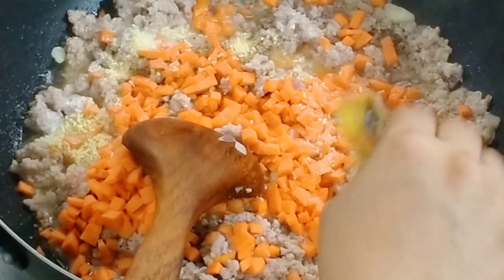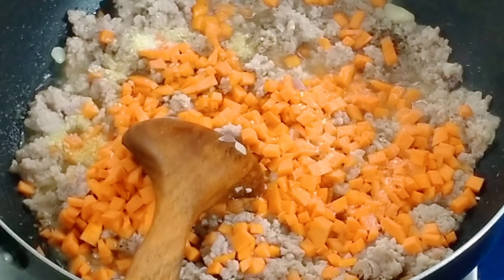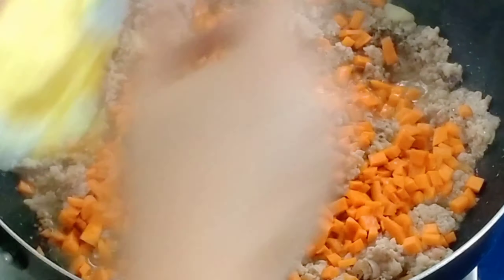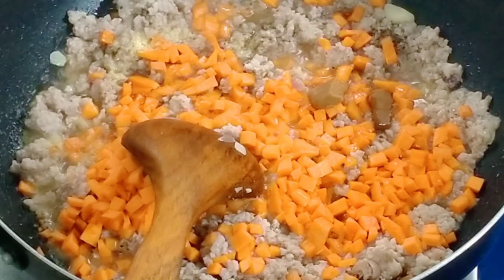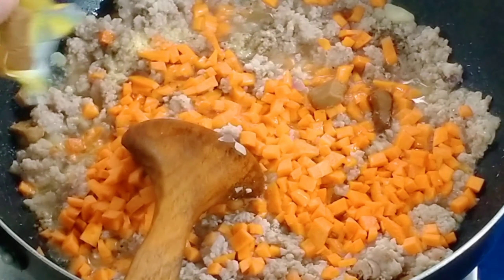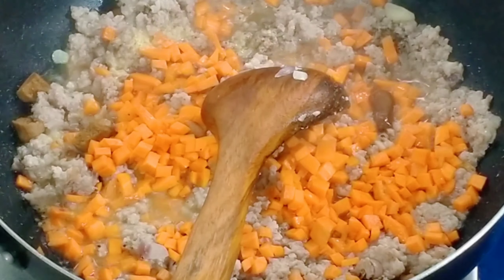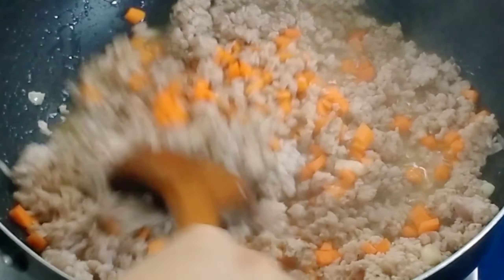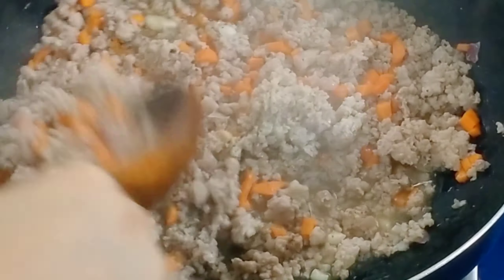Now we'll add our flavoring: Magic Sarap. You can also add Ajinomoto or vetsin, or beef or pork cubes. What I actually use here are beef cubes — chicken, beef, or pork cubes all work — because they make it more flavorful. Maria has already tossed in the beef cubes.